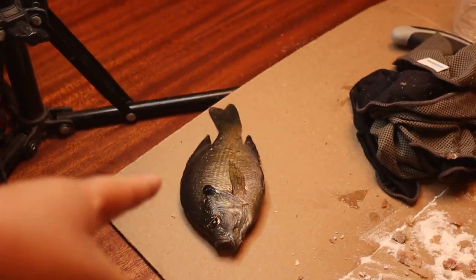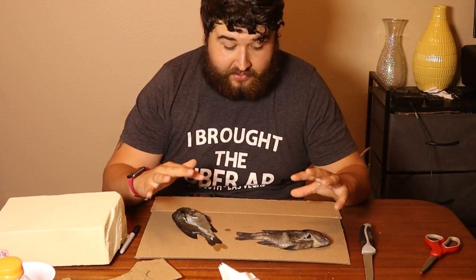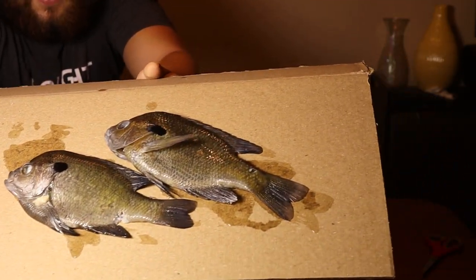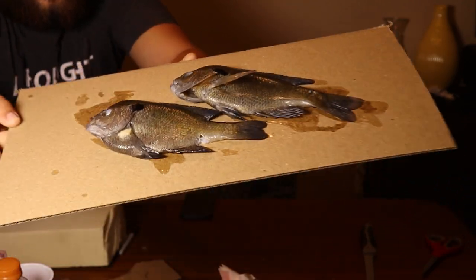We're going to get started on this fish right here. Welcome back — it has been a few days. We let both of these fish soak in the solution. This is what they are looking like now. Both skins have toughened up significantly, and that is definitely what you want.